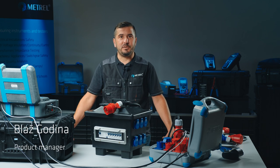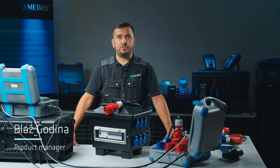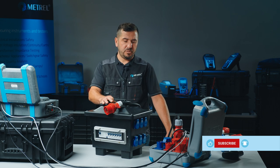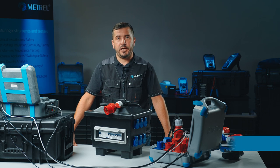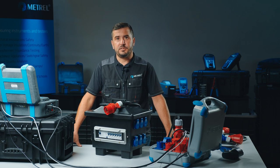Hi, my name is Blaž and I'm a product manager at METRIL. Today I'm going to show you how to correctly test a Class 1 appliance, which in our case is a portable RCD-protected box equipped with multiple socket outlets, using the MI3360 OmegaPath XA, an appliance tester from METRIL.